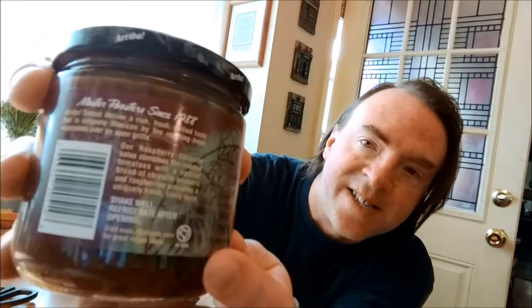This is Ariba fire roasted raspberry chipotle salsa, available at HEB. It's made by Reba Foods; it's made in Houston. It's got the Go-Texan thing — that's probably why they sell it at HEB. They've been around since 1988.